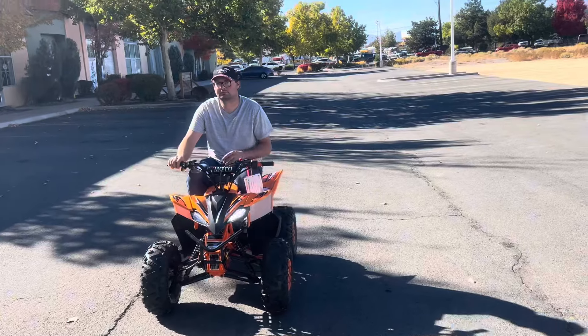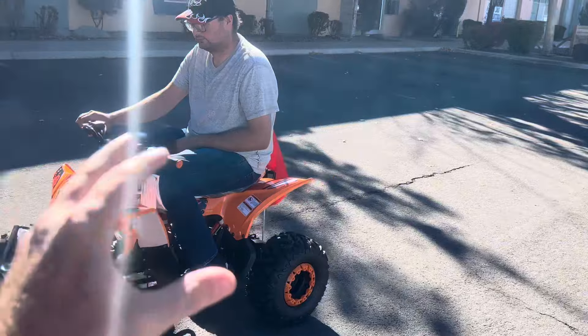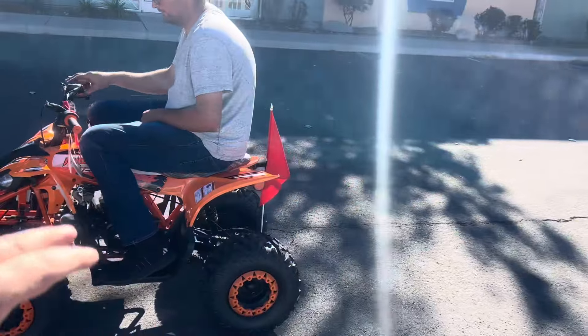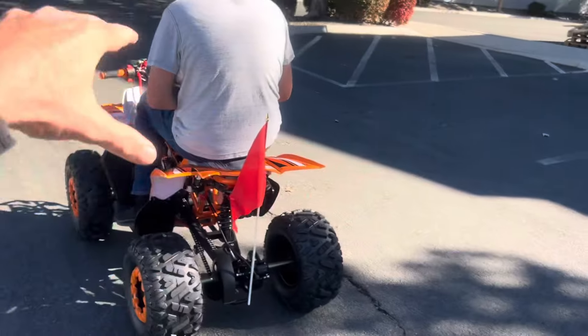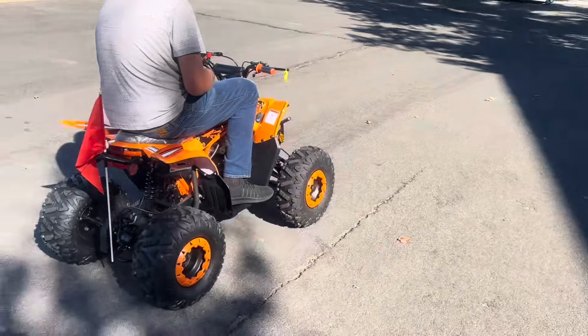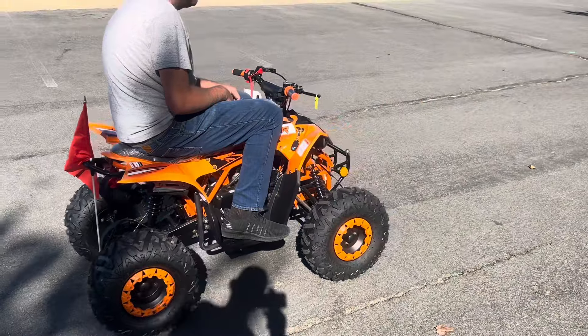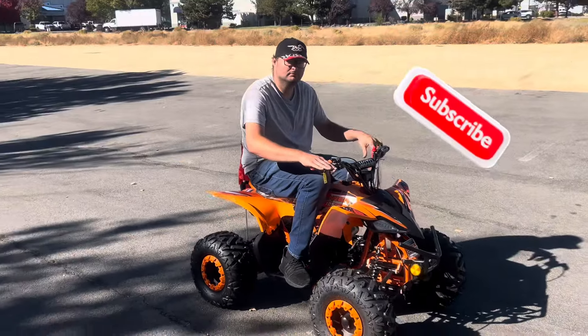Thanks for watching — I'll drop a link below if you guys would like to order one. I can ship one of these to you nationwide; partial assembly is required. It's the Fatachi Pioneer 125, an entry-level on-a-budget ATV. Thanks for watching — like, comment, and subscribe, and we'll see you guys soon.